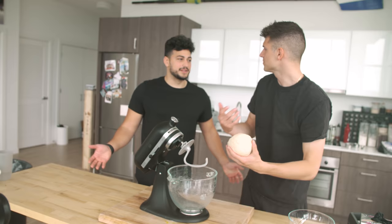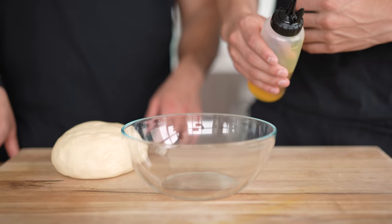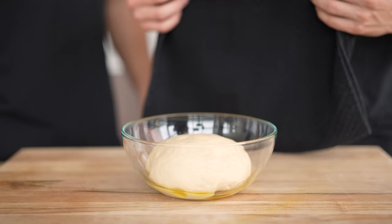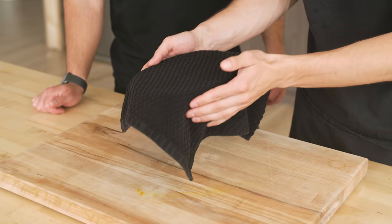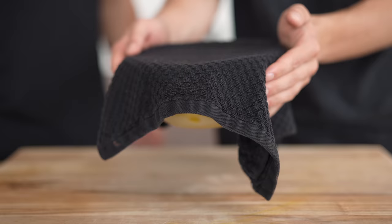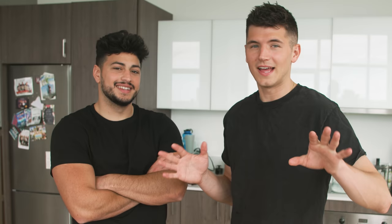So once the dough looks nice and smooth, I'm going to open this bad boy up — it's time to give it a little spank. Now at this point, we're going to oil up a bowl, drop in the dough, give it a nice little turn just so nothing sticks. And at this point, we cover it up and let it rest between an hour and an hour and a half to make sure everything can rise.